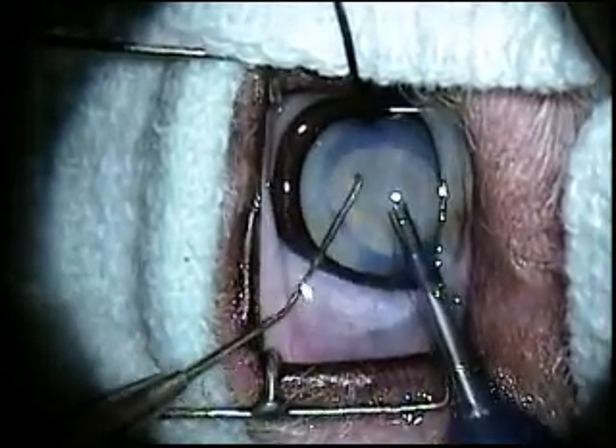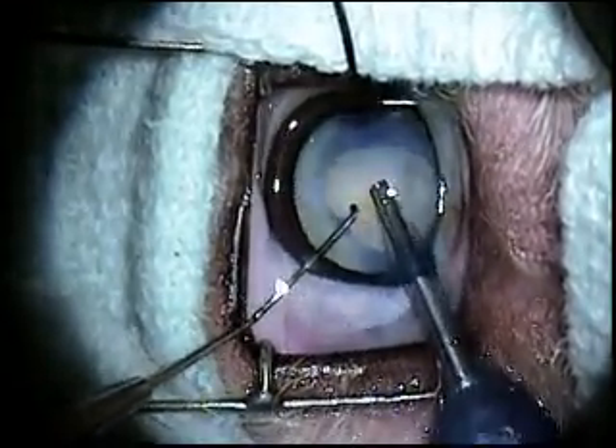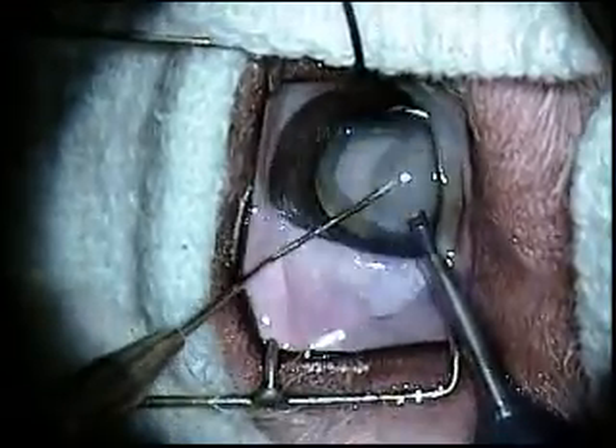As the lens clears, you will begin to see the back of the eye and the fundic reflex as well as retinal vessels.